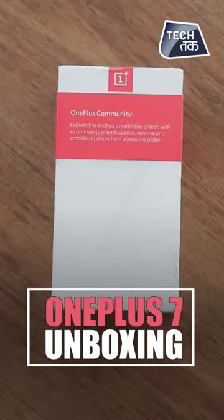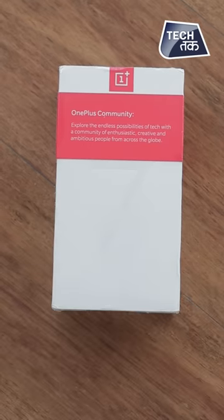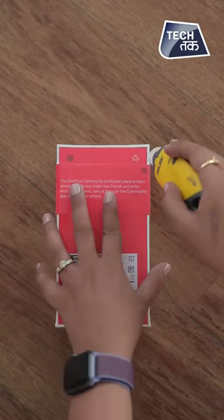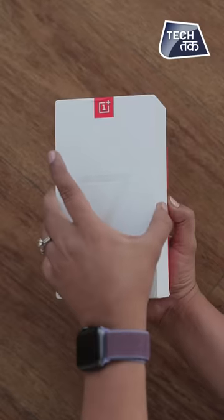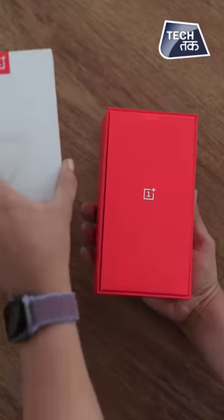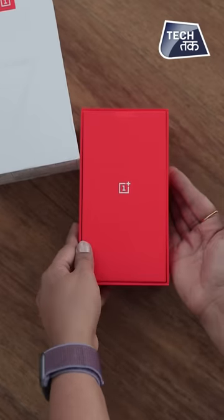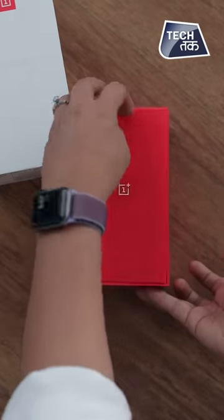The most awaited phone after OnePlus 7 Pro is the OnePlus 7, and you are seeing exclusively its unboxing on TechTak. This is the OnePlus 7 and we will unbox this smartphone. You can see what the OnePlus 7 looks like. It was a long wait for both phones. We have shown our first impressions. Now we will see how the phone looks in the box.